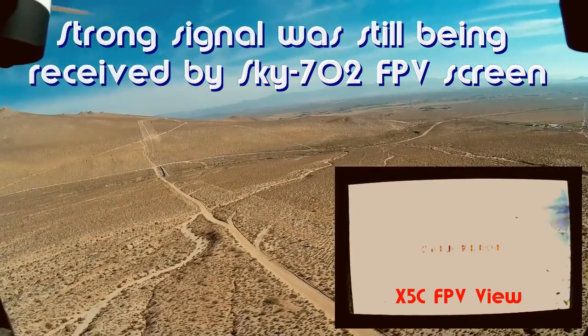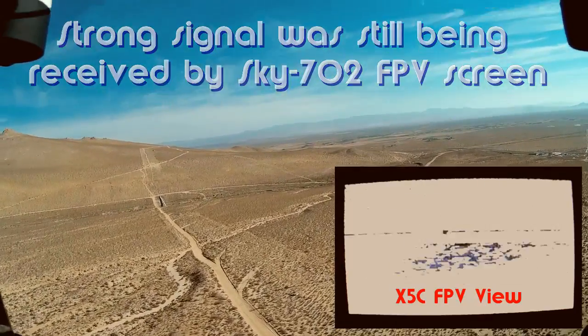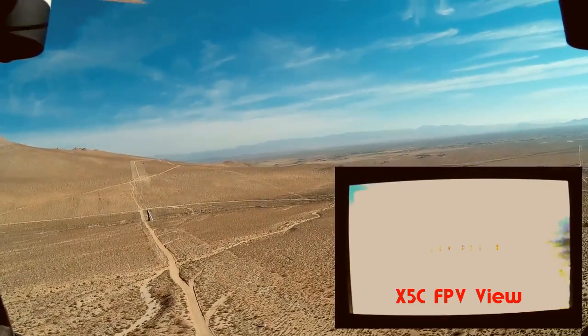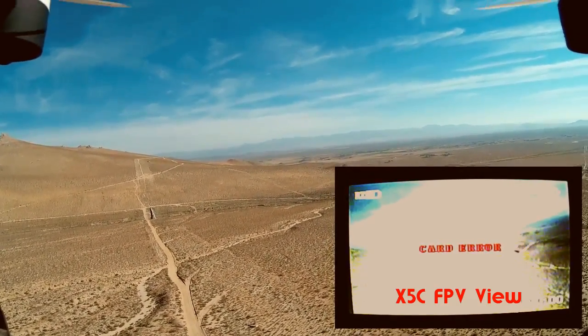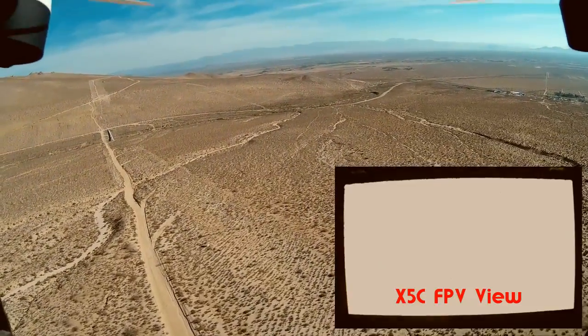Unbelievable. 230. Goddamn good signal. So this cheap $50... $250... still got signal. At least I got it on my sky. I can see it. That's unbelievable.